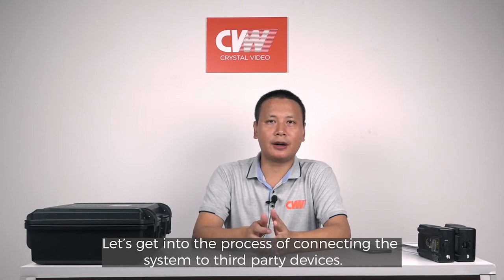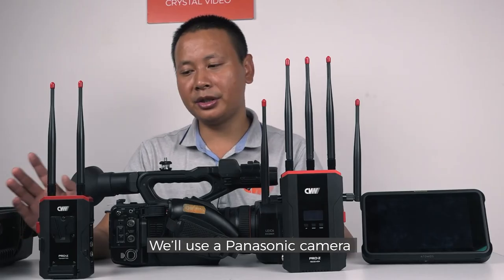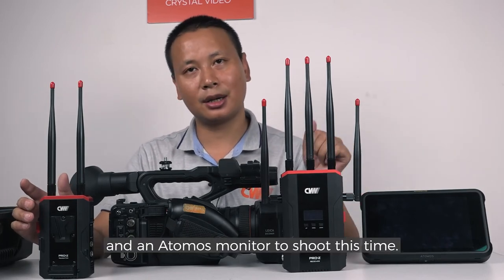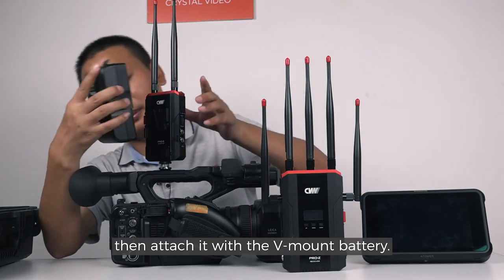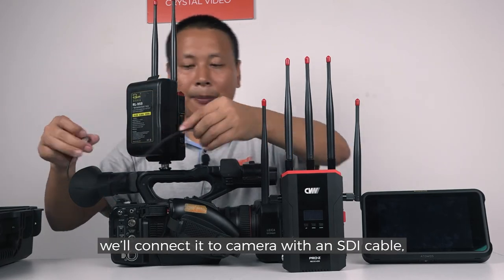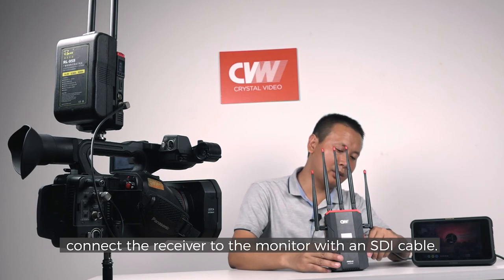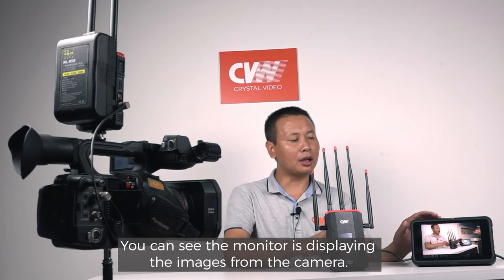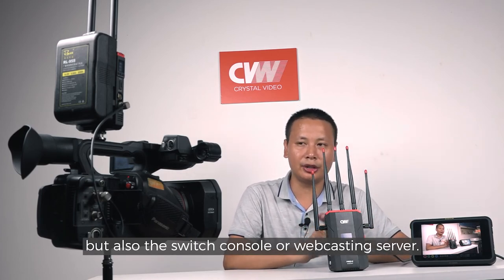Let's get into the process of connecting the system to third-party devices. We'll connect our transmitter to the camera, then connect our receiver to the monitor or live switcher. We'll use a Panasonic camera and an AutoMose monitor this time. First, mount the transmitter on top of the camera through the quarter-inch screw hole, then attach it with the V-mount battery. Once our transmitter is mounted, connect it to the camera with an SDI cable, then power on. Next, connect the receiver to the monitor with an SDI cable. You can see the monitor is displaying the images from the camera. It's not only supported to connect our receiver to a monitor, but also a switch console or webcasting server. Now we have finished all the introduction.